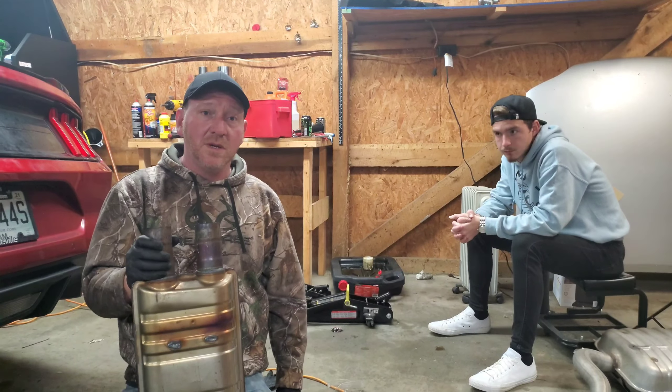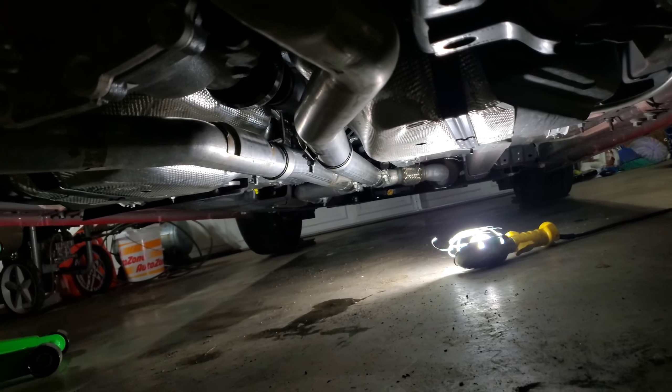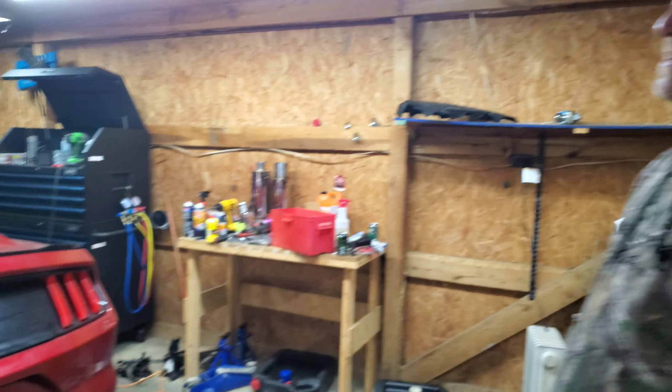Alright guys, here is the installed H-pipe. H-pipe is installed. Remy is sliding into the car real carefully right now. We're about to cold start this with the H-pipe — we're leaving it in the air just to check for any kind of exhaust leaks. It's a $40,000 car, the last thing you want is to sound like crap.